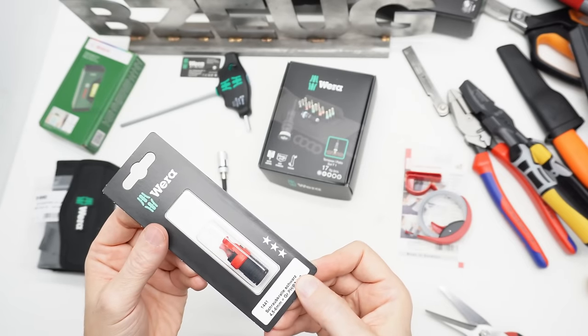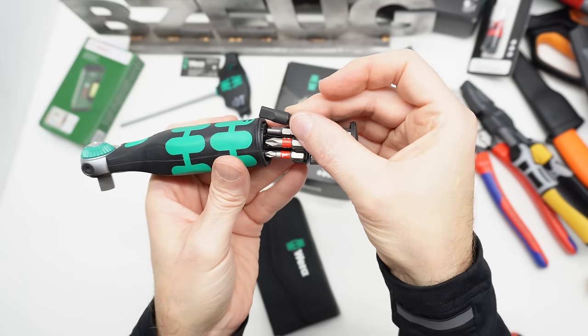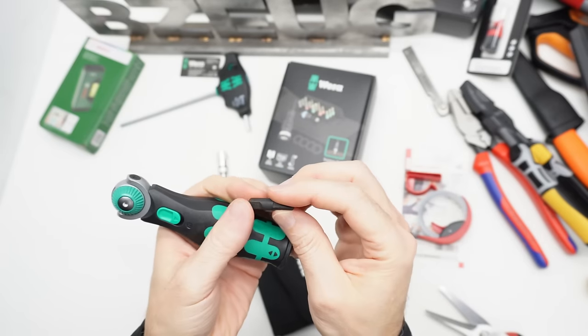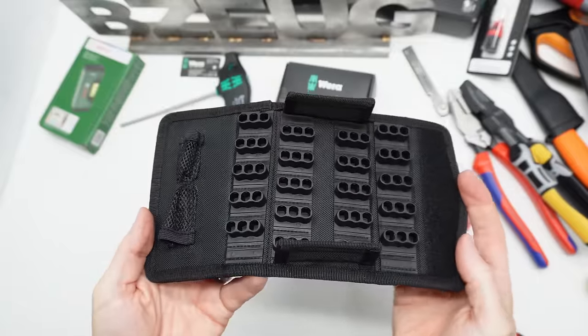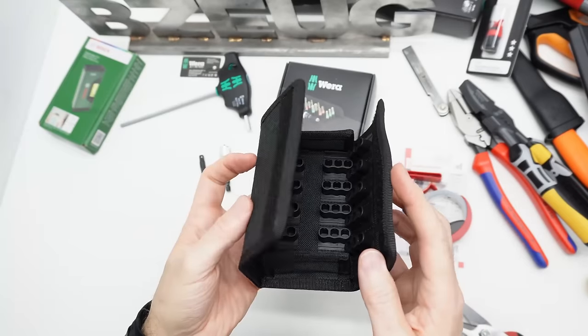I got this little Philo adapter because it's a little lower profile. I thought this might fit in here, but it doesn't. So the quest continues. This is an empty BitSafe 61. I've reviewed these in other videos. I got a couple more of these—I really like these for organizing bits. If you're more interested in that, you can see those videos.